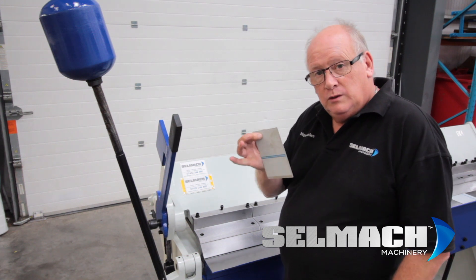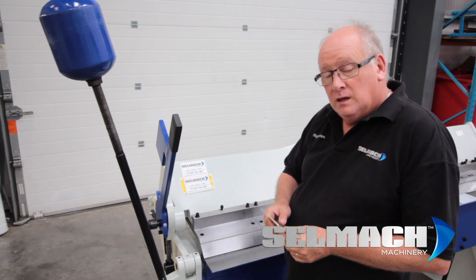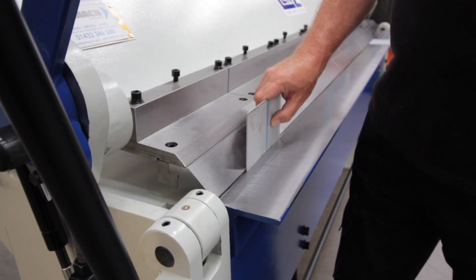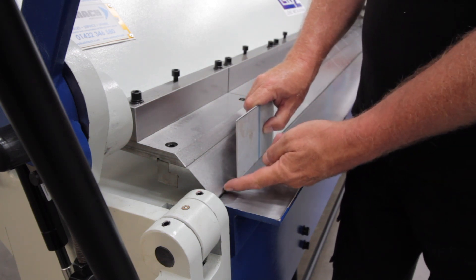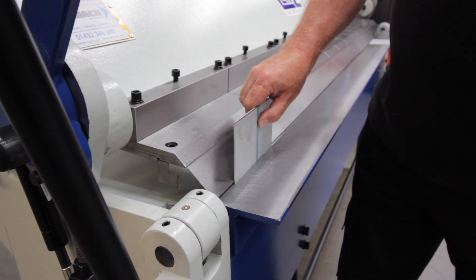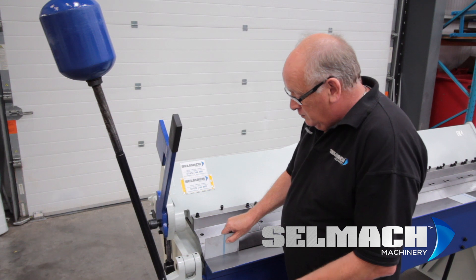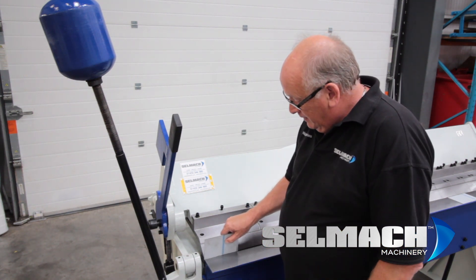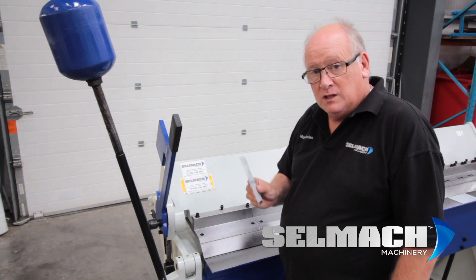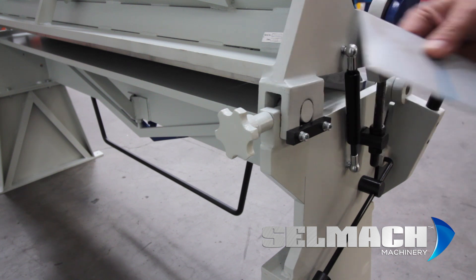First thing to get right is you will know what your material thickness is, and you could take a small piece and place it on the front on the bottom bed. This beam here adjusts in and out to the material thickness. Here is the handle that adjusts the beam backwards and forwards to suit the material thickness on the front of the machine.